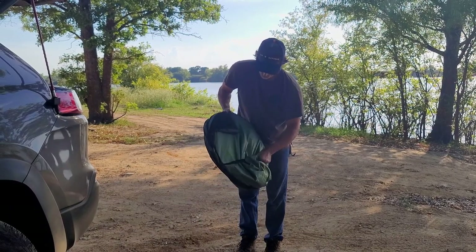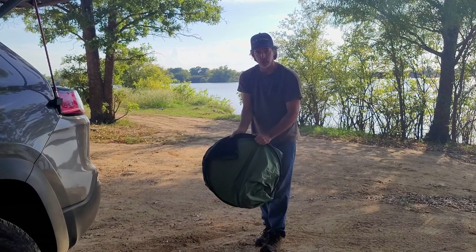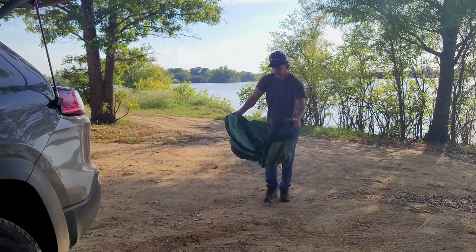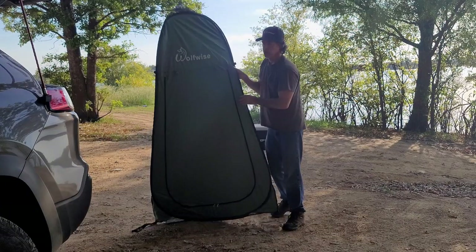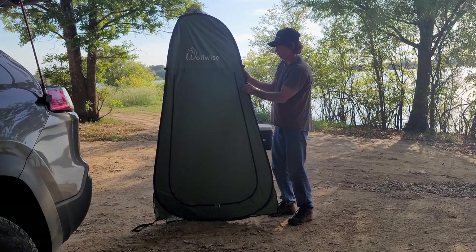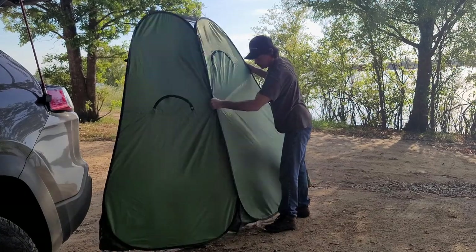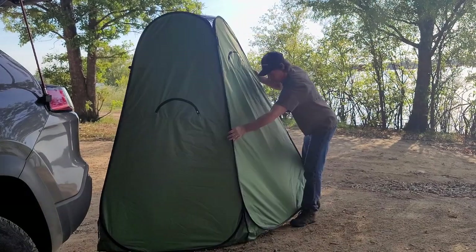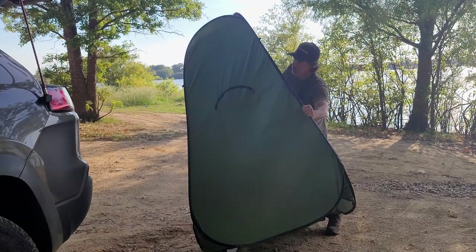You will just undo this and it's just going to pop out. So now we need to pop the tent open. I open it — I grab down pretty low, but I put my foot on the back side and pull it out.